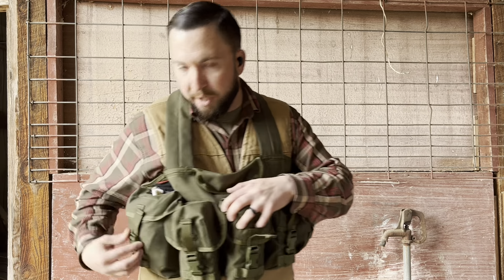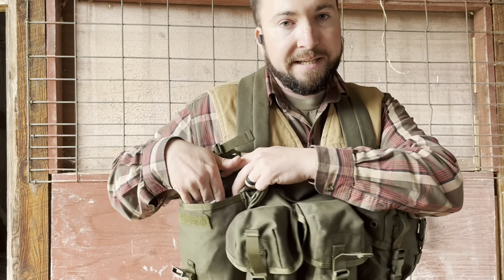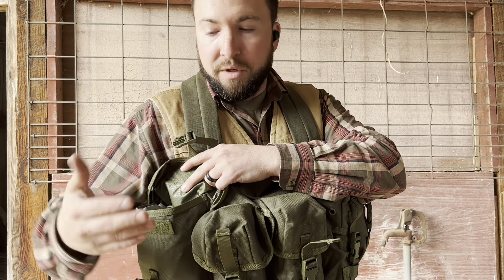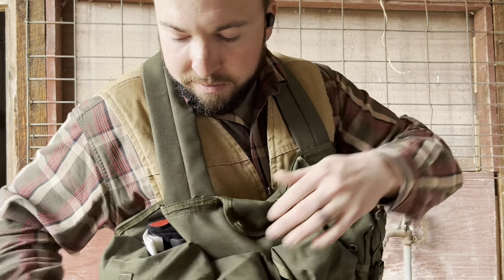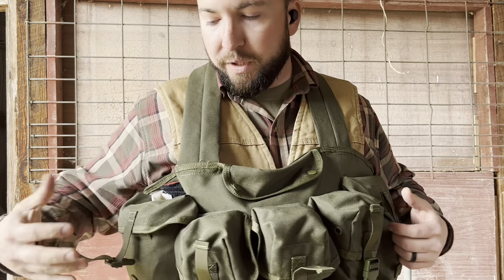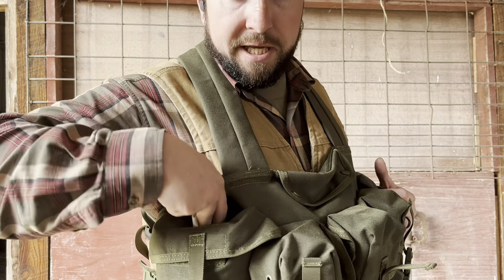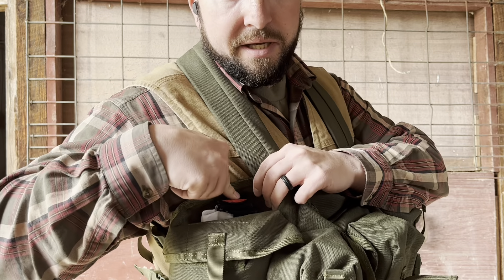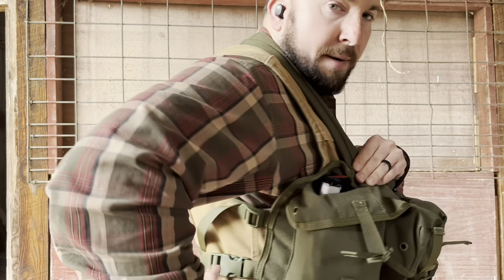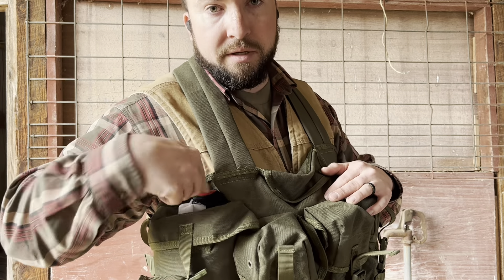Moving on to the general purpose pouches. In the right one, I keep an Army IFAC insert with all the issued IFAC stuff. It fits, however it is very tight to get in there — it takes a lot of convincing. To take it out is pretty easy. Behind the general purpose pockets you have these sleeves — just a simple pocket. They're not super practical if you load the pocket to near max capacity because it puts so much pressure that it's hard to get anything in there. I was able to shove a tourniquet in here, though. I'd ideally run a tourniquet on a pouch on the side, but I wanted to keep this as stock as possible for the review. You can fit a full IFAC and a tourniquet in this general purpose section.